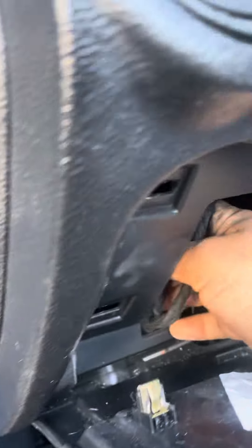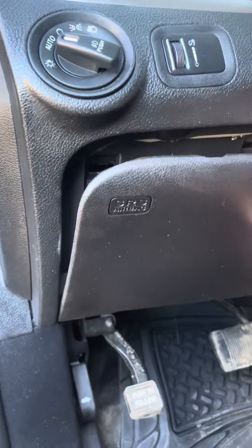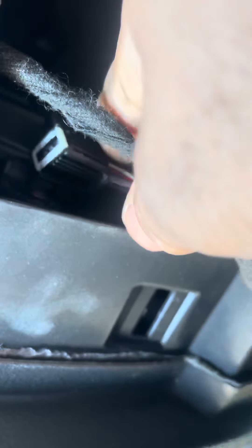Hi friends, we have a 2018 Dodge Journey here. We're gonna check the gateway contour module. You only need to remove this connector, you can do it like this. You can check it here — the model is here, okay, you can find it easy.